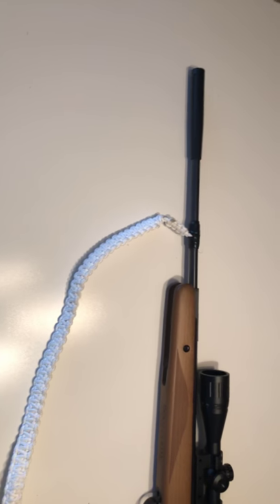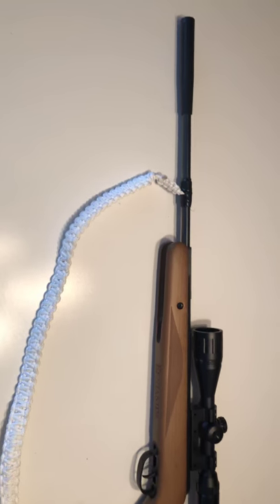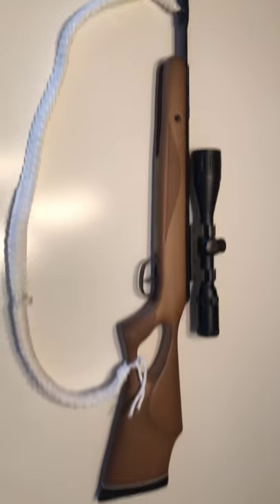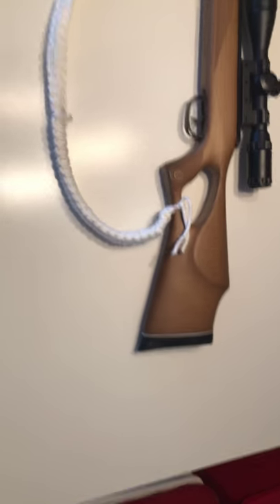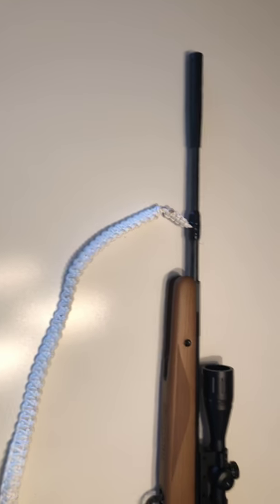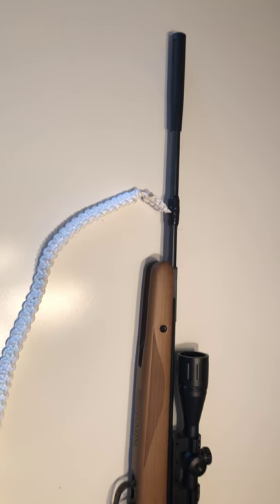In my last video I went over the fact that I hunt small game with a pellet rifle. As you can see before you, this is the Benjamin Classic .22 pellet gun.